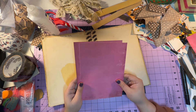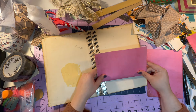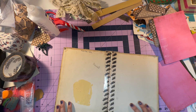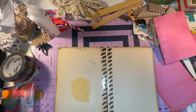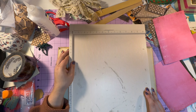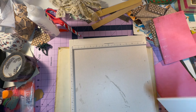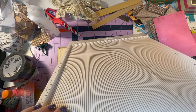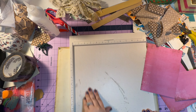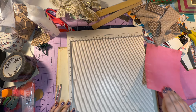Now that I have these two pieces, I'm going to accordion fold them. The first time I did this, I just eyeballed it, but I want to be a little more mathematical this time. If you have one of these handy — this is a scoring board, a very dirty scoring board, I believe this is Martha Stewart. I can't find my bone folder, which is something you typically use for scoring, so we're going to use these tweezers because we are crafty and inventive. We're at six inches. I want three folds, so we'll start in the middle.